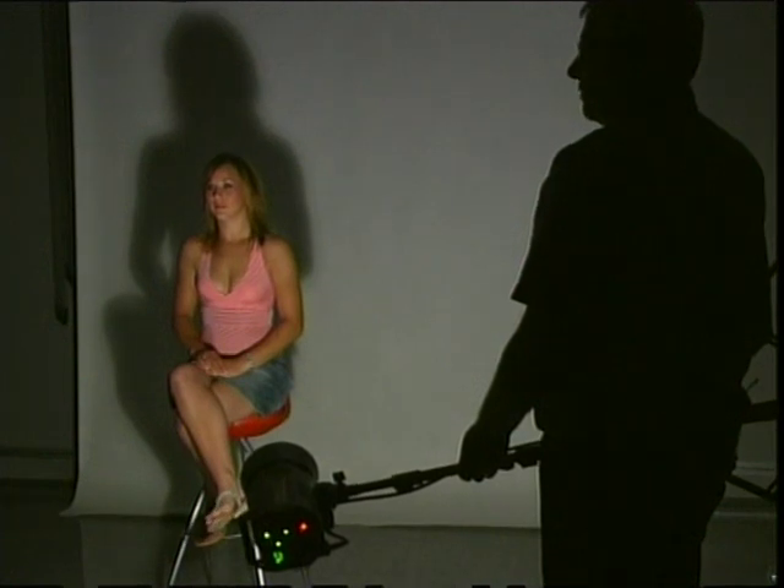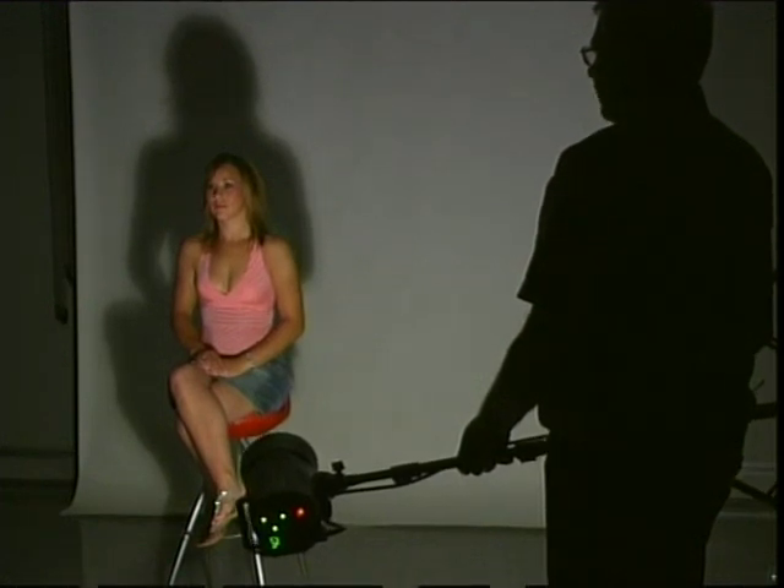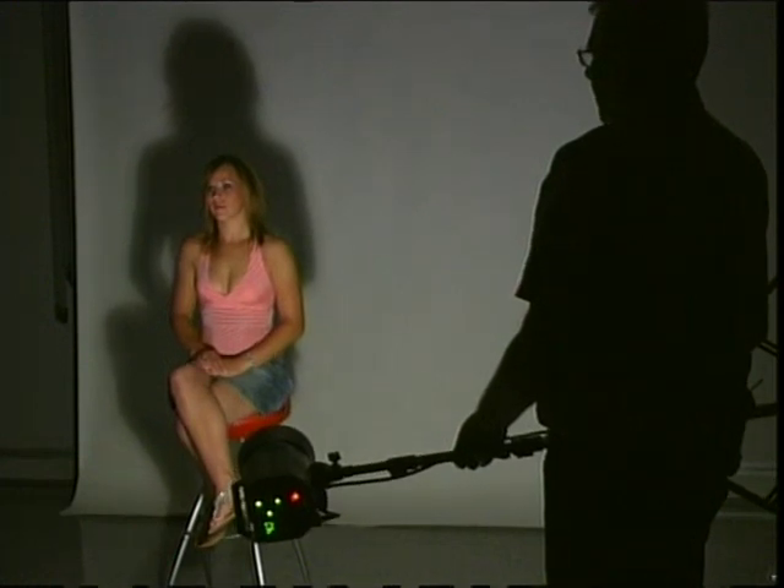Lighting from below is very unnatural because we're all programmed to see light from above, so the position of our main light should be slightly above our subject's head. When I move the light up you'll see that it suddenly becomes more natural looking.